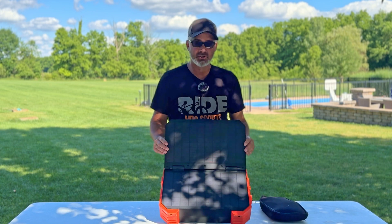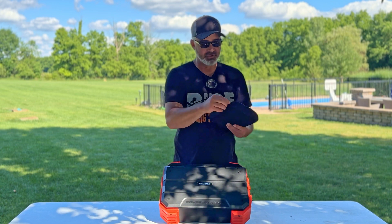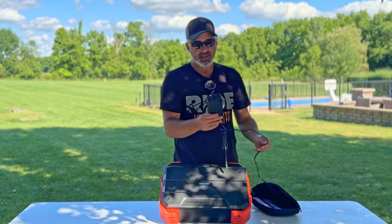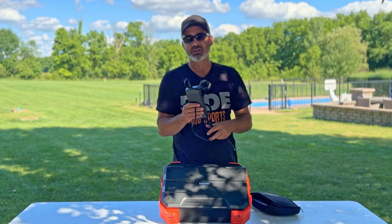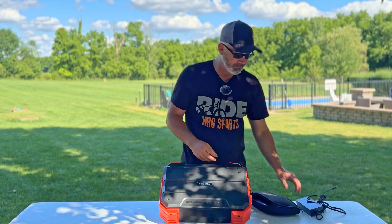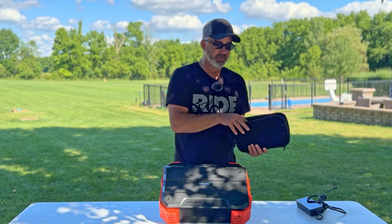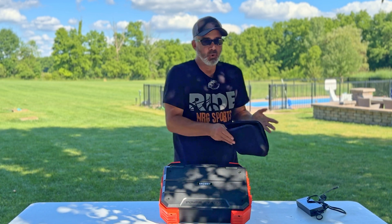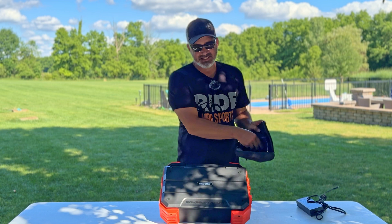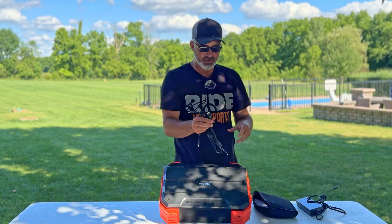So what comes with the Browi power station? Obviously the unit itself, which is pretty much all you need. But if you want to charge it faster, it comes with an AC power supply. I actually set up a Wi-Fi system while camping, plugged my router into it, and had full internet — I even had a TV with a Fire TV Stick hooked up, which was pretty cool.